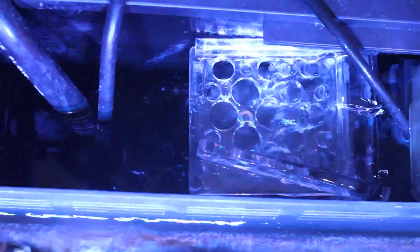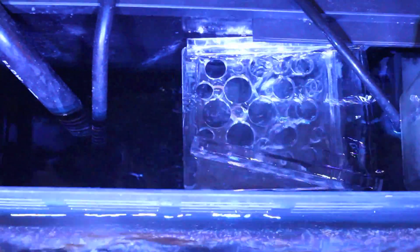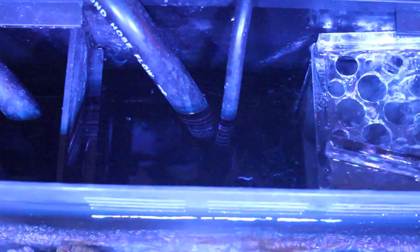Then in Chamber 2, I have the Media Basket with my Filter Floss, my Purigen, and my Chemipure Lite. And then in the second half of this chamber, I have some Chaeto, macroalgae, and my — you can't really see, well you can see it maybe a little bit — my Mag-7 pump for the chiller.